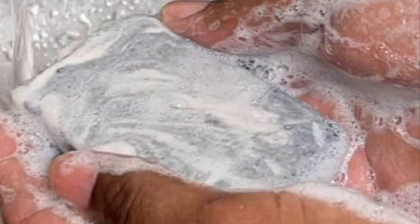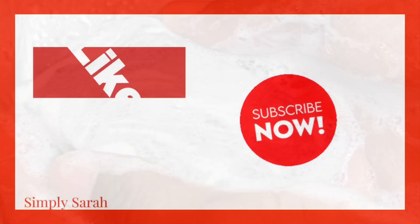And as you can see here, the lather is phenomenal. Why don't you give it a try?